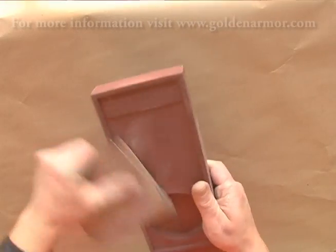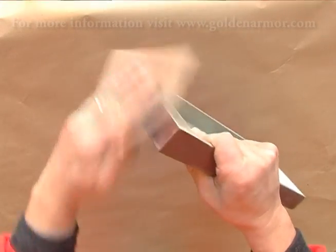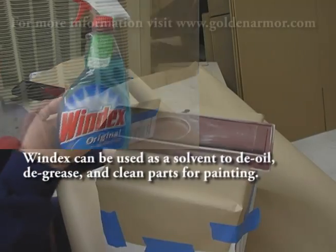All of the parts will come to you somewhat pre-trimmed, but you'll need to do a little bit of sanding on them and a little bit of finish work. In this tutorial, we're using an airbrush to paint these parts. So before a part is painted, make sure that it's clean.